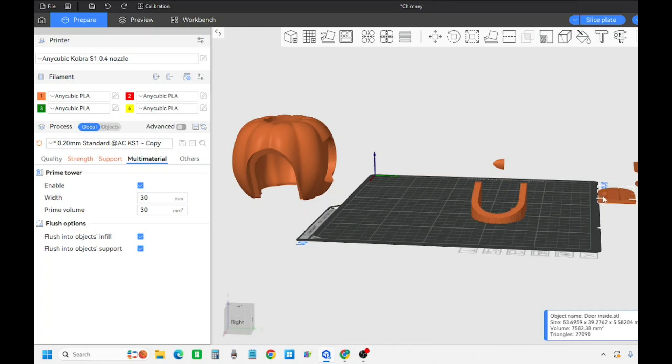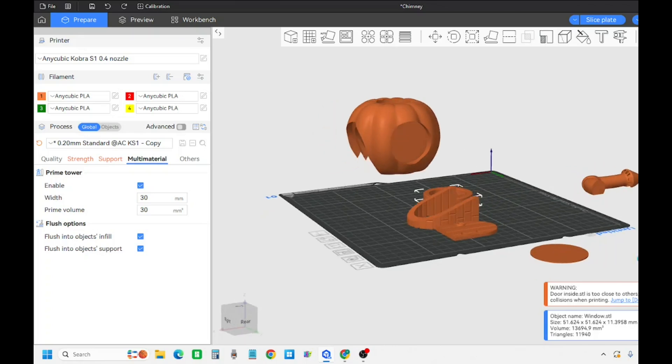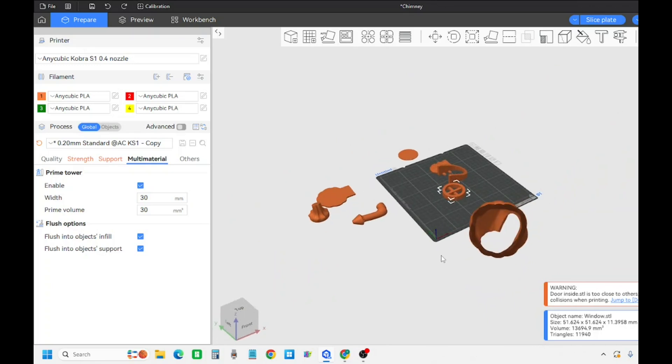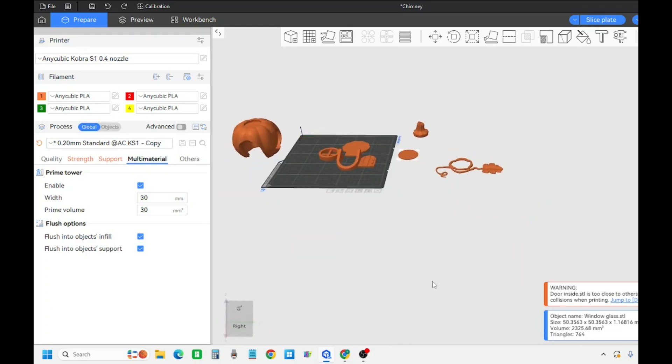Then the arch around the doorway, the door - that'll be window glass - the windowsill, these are all going to be brown pieces. And that's going to be the door inside the stump.